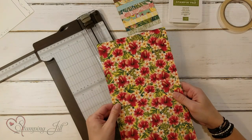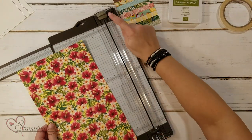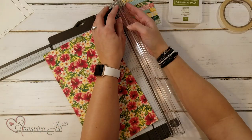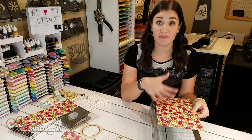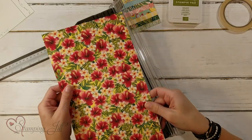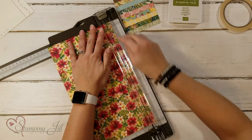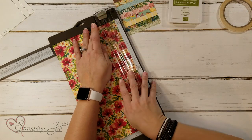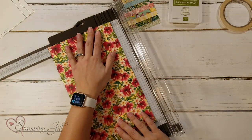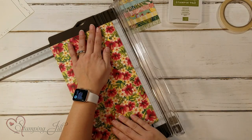I'm going to take this piece for our box and score it. On our stamping trimmer we have a cutting blade and a scoring blade. The scoring blade is a little wheel so it doesn't break through your Designer Series Paper even if you push hard. With your 7⅛ inch side pointing up in your trimmer, you're going to score at a half inch and then at one inch. Then flip your paper over and on the other side score again at a half inch and at one inch.